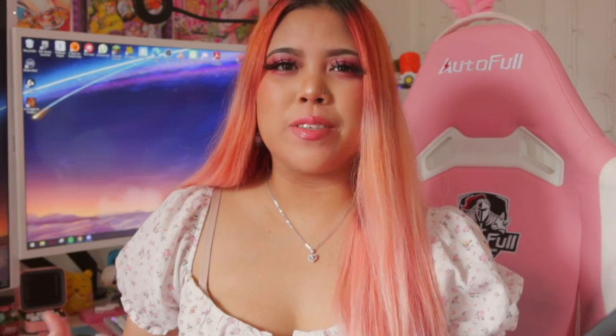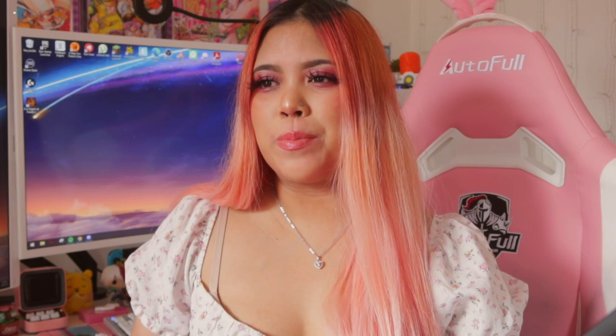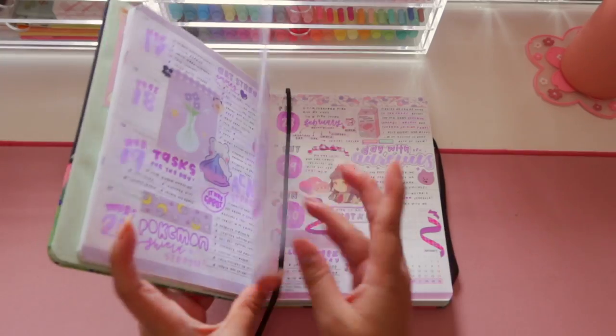Hey guys, welcome back to my channel. If you're new here, hi, I'm Chloe. Today's video is going to be my first plan with me for the year 2022. I did cover the month of January in my setting up my 2022 planner video — I'll put that in the cards. But this video is my first official plan with me, showing you the process of me decorating along with a voiceover so you can listen to me explain and ramble. Let's get right into it!